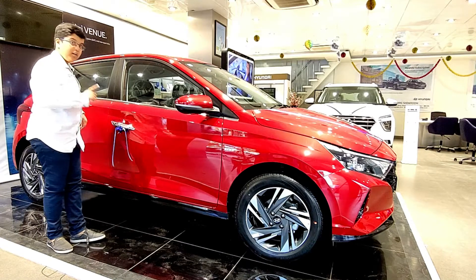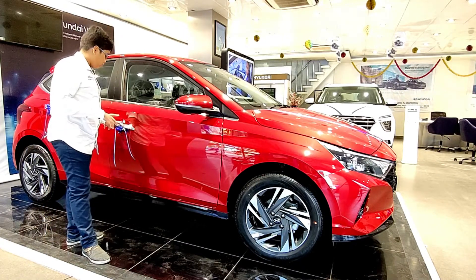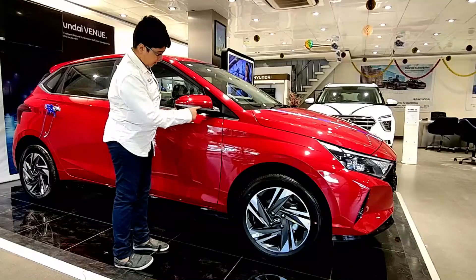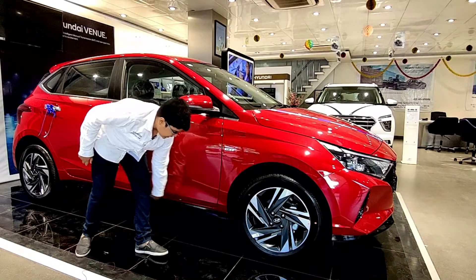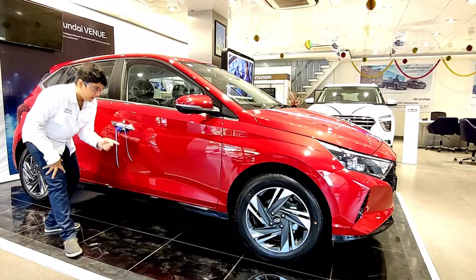This is the Asta (N) variant, which is one below the top, yet we get chrome door handles along with a request sensor on the driver's side. We get electrically adjustable and foldable ORVMs with side turn indicators and DCT badging. The side skirting is prominent, in the same black dual-tone format.